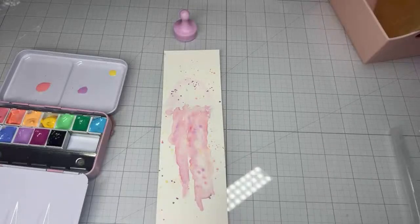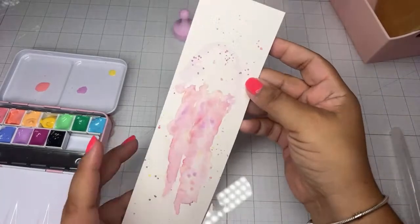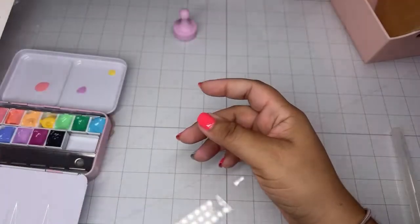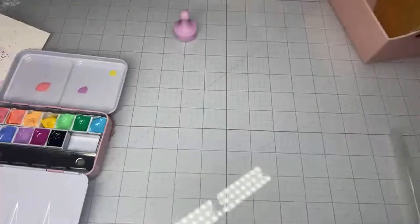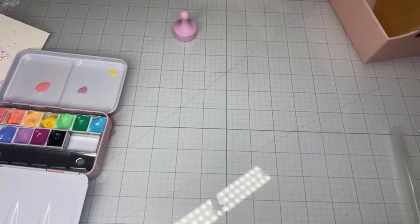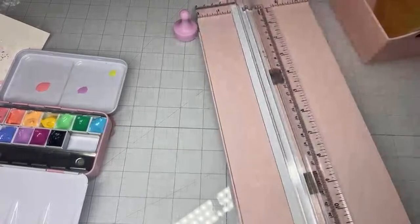I had an idea — I wanted to paint some jellyfish. I wanted to use the jellyfish dies that were sent to me, and I thought it would be cute to incorporate some of my painting with it. Guys, I don't even do my art anymore; crafting has been kind of taking over. This would be a good way for me to scratch that itch and paint some stuff.